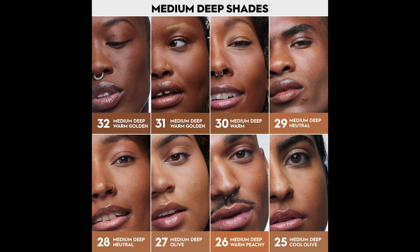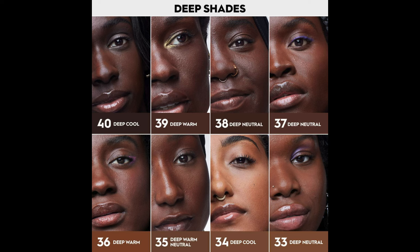I picked up shade 33, Deep Neutral. I got this from Sephora online and used the shade finder to help me find my shade, using my Dior as a reference. Dior 6W matched me with shade 30 — Deep Warm Golden — and 6N matched me with shade 34, Deep Cool. I decided on 33, going in between. Neutral foundations usually work best for me. I was afraid shade 30 would look orangey. I've never used any Urban Decay foundation products before, so this is my first time.